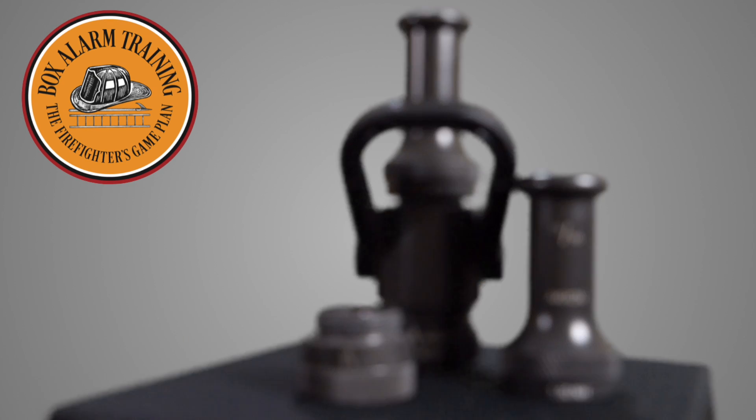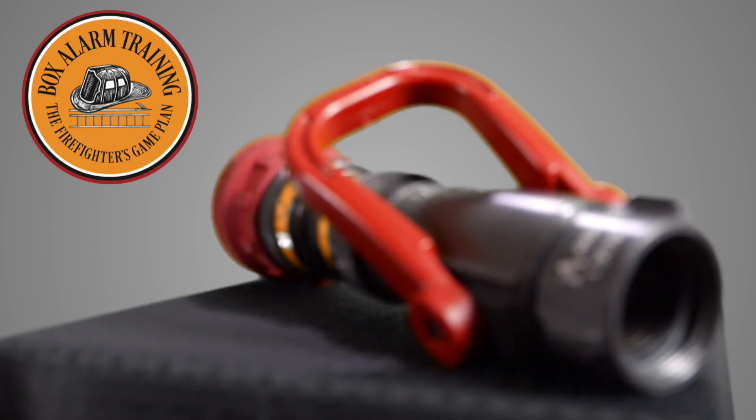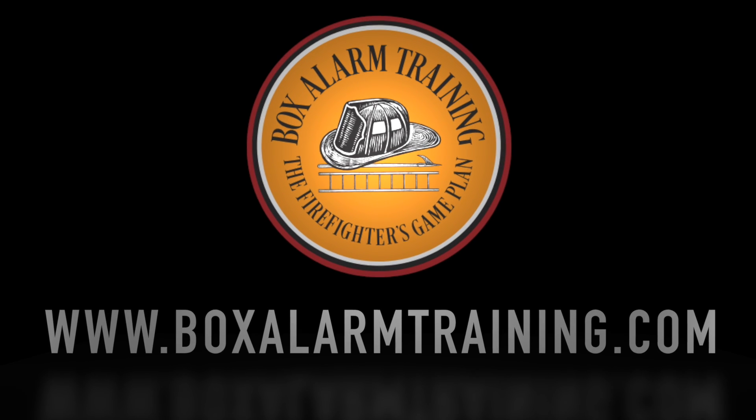I'm Matt Hinkle and today we're checking out smoothbore nozzles. This is the second video in our video series on nozzles. We're going to post a link above so you can go back and check out the first video. It's an overview of the nozzle types, and you may want to have an overview before we get into the details of each nozzle.